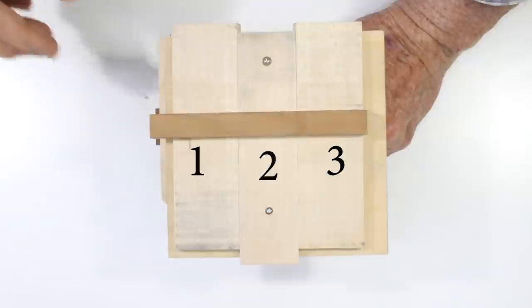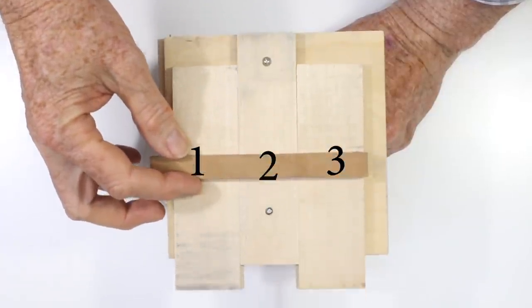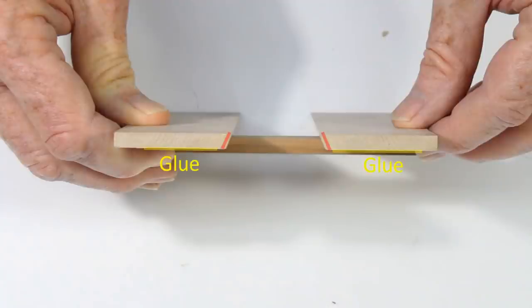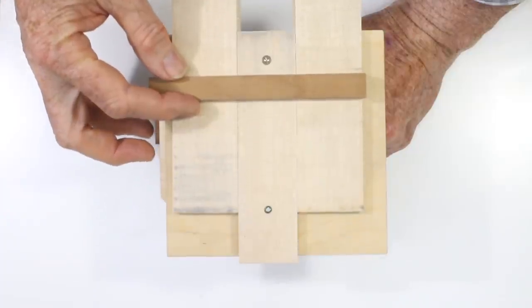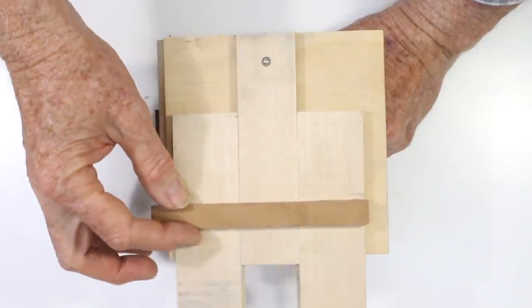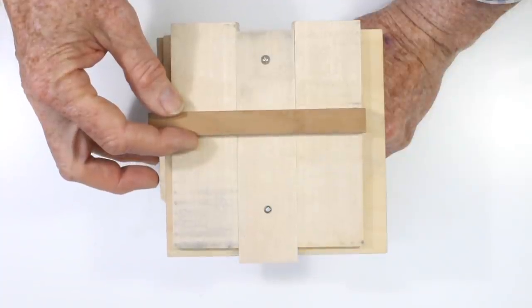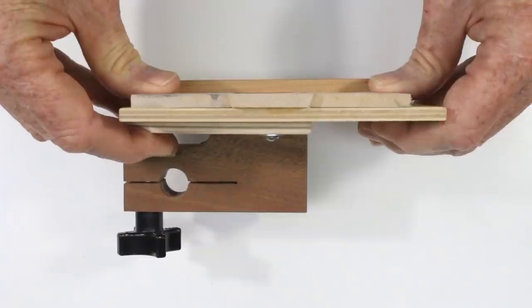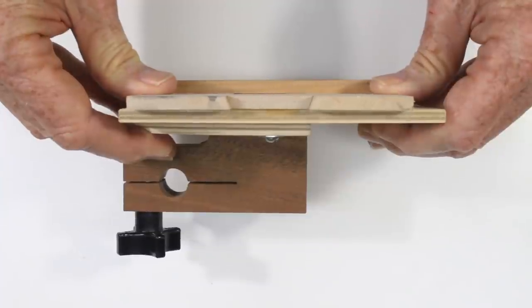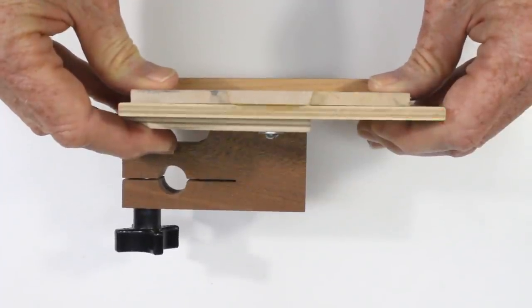I then cut three strips of hardwood with beveled sides to form a sliding dovetail. Glue two of them onto the slot runner, spacing them so that the center strip is held snugly between the two outer strips. Be sure the center strip does not stick to anything — it needs to slide freely. I then glued a small square of thin plywood onto the center strip, and this forms the base for my holding jig.